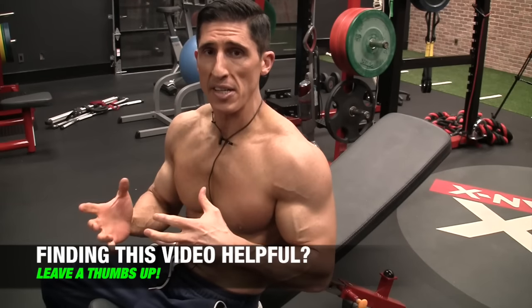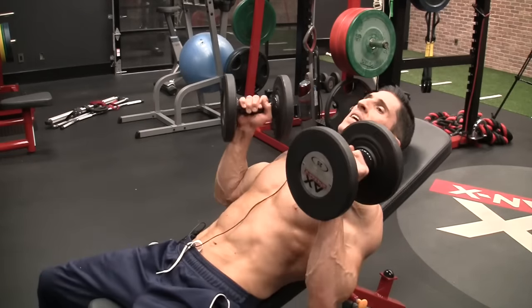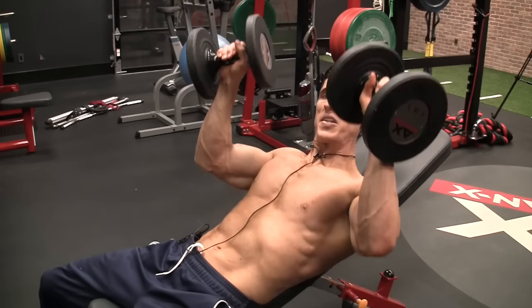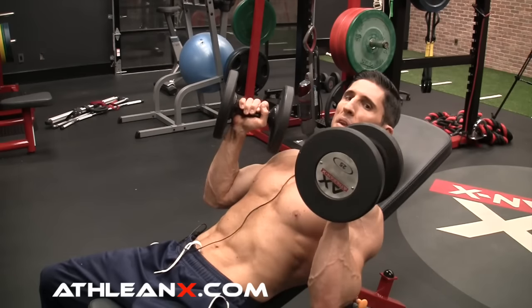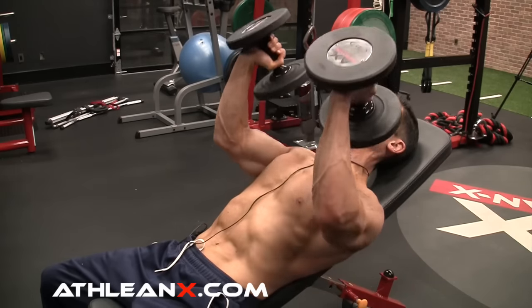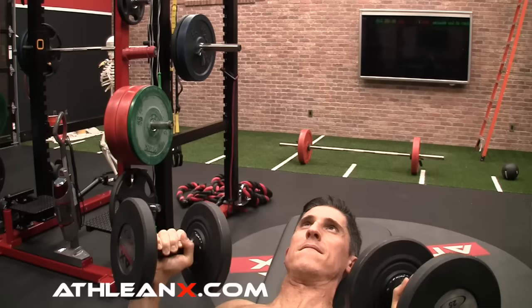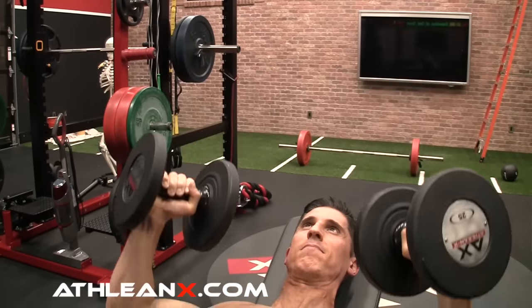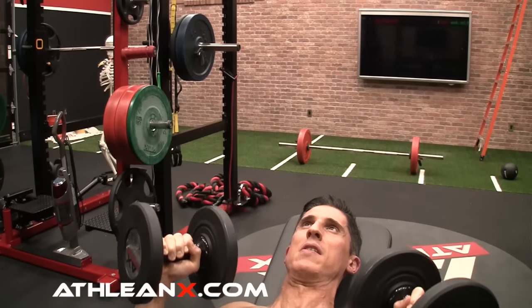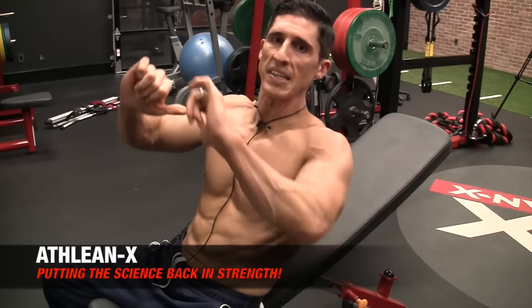Lastly, the triceps can actually get more involvement if you change the hand positioning as you lift. Instead of leading with the thumbs on the way up, you want to lead with the outer half of the dumbbell — lead with the pinkies, from a slightly tighter press angle. You're leading with the bottoms or outside part of the dumbbells, pressing up to the top and coming back down. What you've got going on there is more involvement in flexion and extension of the elbow, which gets the tricep to work more.